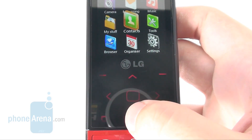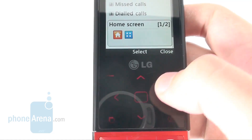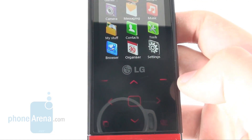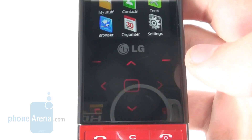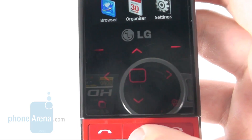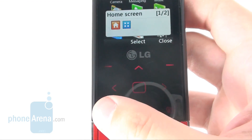The touch-sensitive buttons, typical of Chocolate handsets, are below the screen. They feature great touch sensitivity and have a red backlight, much in harmony with the overall colour solution. Fortunately, there is enough room in between them, so don't worry about accidentally pressing adjacent buttons.